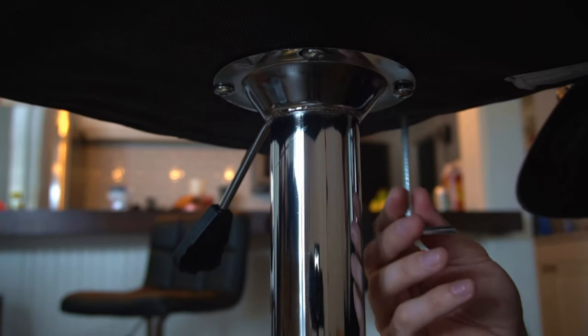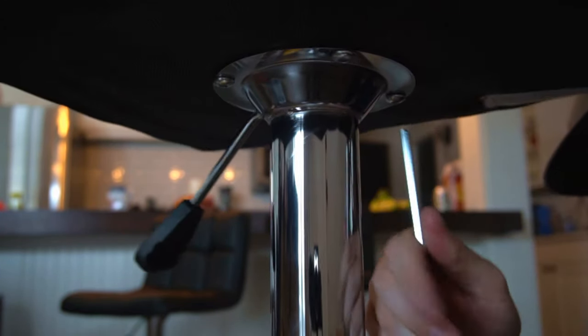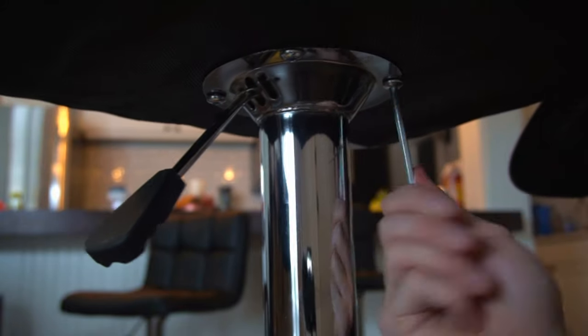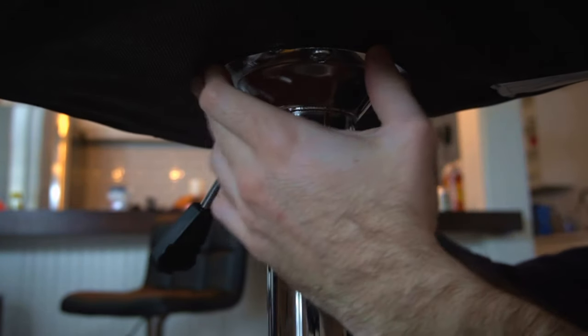I went ahead and screwed everything by hand, now let's go through with the Allen wrench and tighten everything up. That's tight — let's go to the next one. That's why I like just spinning it like this, it makes it so easy. Just spin it and tighten up the next screw. Everything's nice and tight and I don't see any gaps. That's how easy it is to assemble this chair. It only took about 10 minutes just for one, so you're looking at about 15 to 20 minutes for both of them.